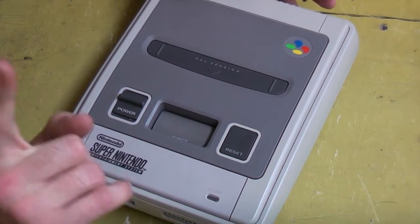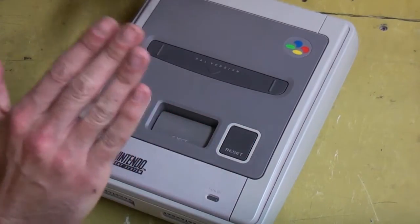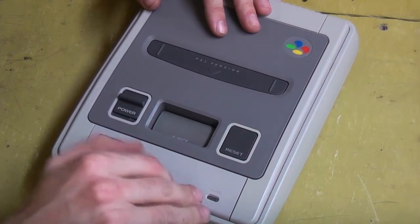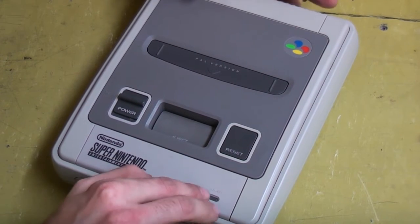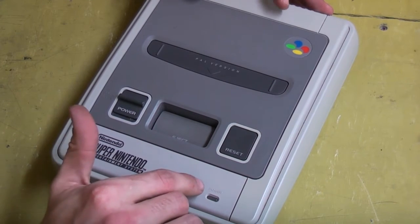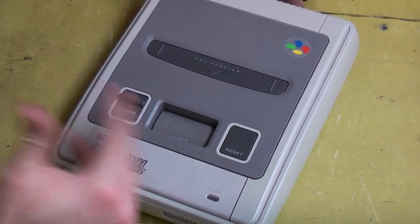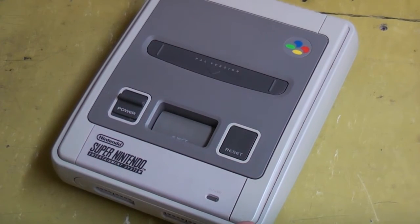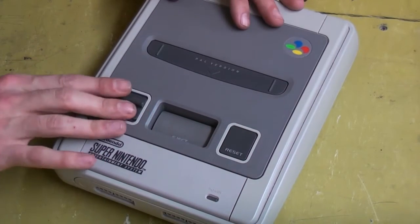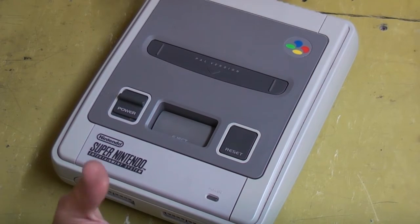But actually before we do, one quick tip. Whenever you've been using your Super Nintendo, before you open it up, before you do any mods, give the power switch a quick flick on and you'll notice the power light will flash quickly, because in these Super Nintendos the components do actually store charge. So if you're going to work on it, it's still practically live, so you might risk damaging something. Always make sure you give the power switch a quick flick on and then back off just to clear out any excess power that's in there.